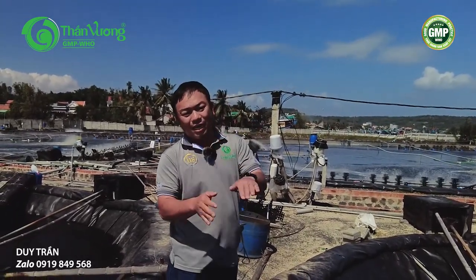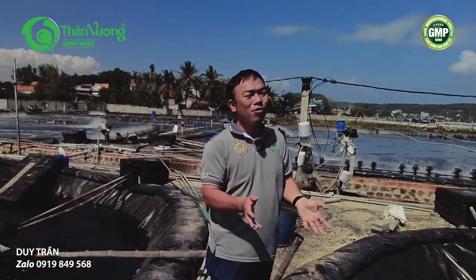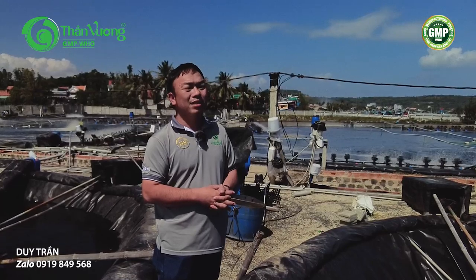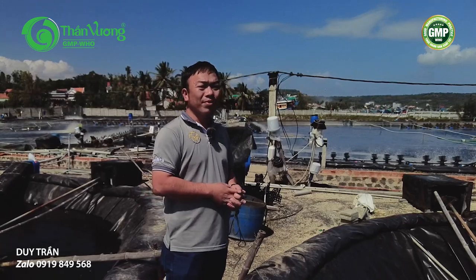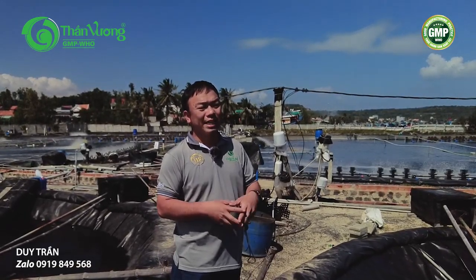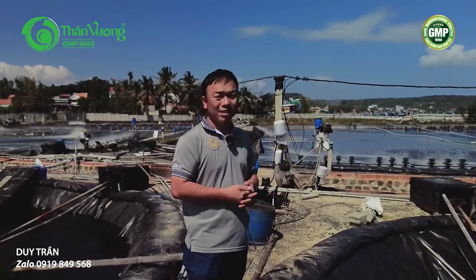Khi thời tiết trở lại lạnh, chúng ta chờ qua hết đợt lạnh đó rồi khi ấm lại thì lại diệt khuẩn. Đó là cách làm mà hiện nay tại khu vực nuôi này đang rất thành công, không ảnh hưởng nhiều đến tôm. Khi tôm qua môi trường mới vẫn phát triển rất tốt — đó là chia sẻ của chúng tôi về cách sang ao để tôm có sức khỏe tốt nhất, nuôi tiếp tục và đạt được size lớn hơn. Xin cảm ơn mọi người.